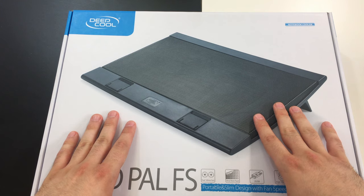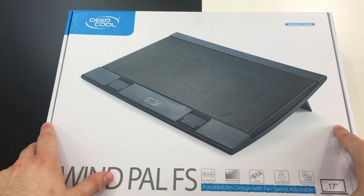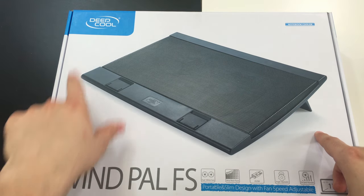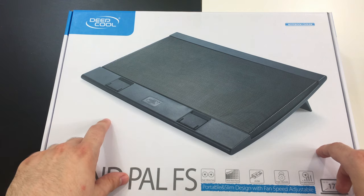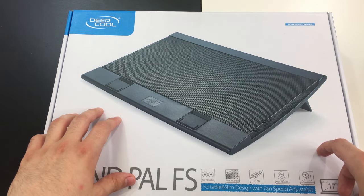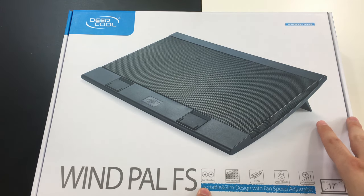The last device comes in the largest box but is the cheapest of all four. It's the Wind Pal FS cooling pad by Deepcool. I've actually ordered one of these for myself. It's good because it has two 140mm fans that ensure even distribution of air along the entire bottom of your notebook.